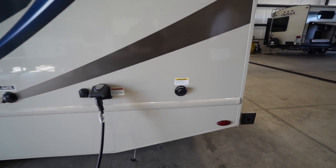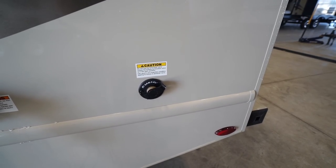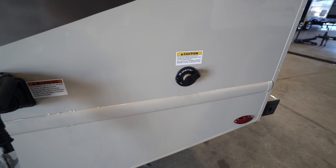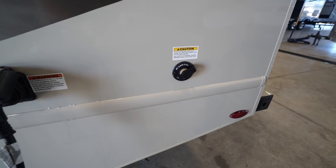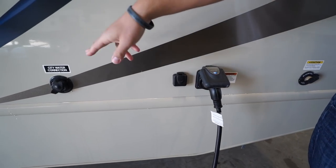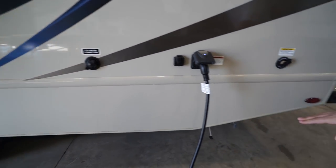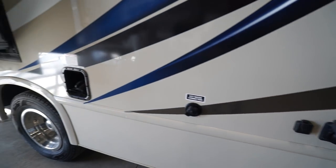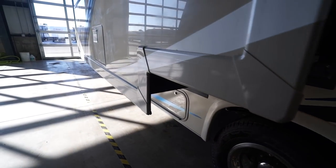Right over here is your black tank flush — it does exactly what it says, washing out your black tank. Instead of sticking a hose down your toilet, you just screw it in right there. It has sprayers built into the tank to wash everything out, so you're not getting those smells and it helps keep things nice and clean. You'll also notice your 30-amp power cord inlet, cable inlet, and city water inlet a bit further up. Your termination is right down here with both your black and gray tank valves located there, and the fuel fill is on the driver's side — nice and easy to get to.